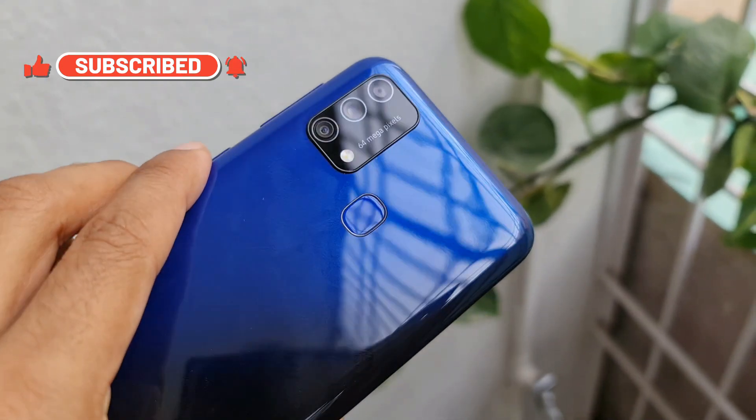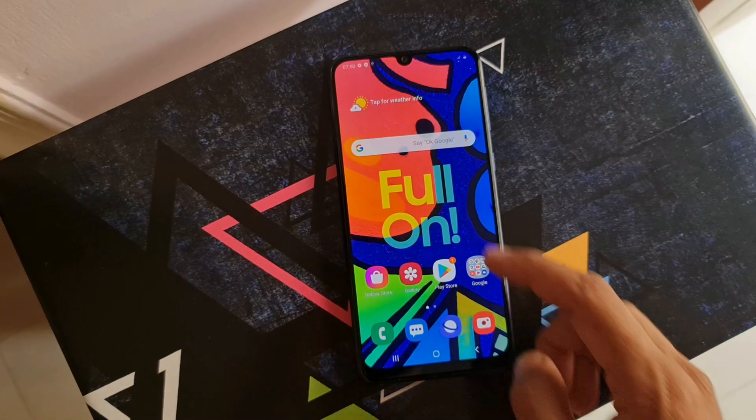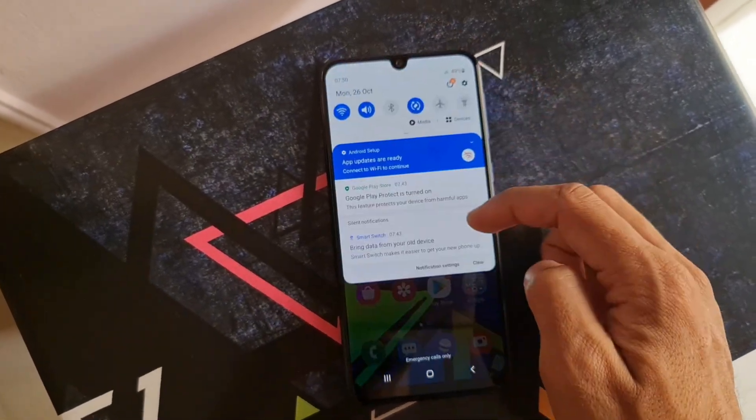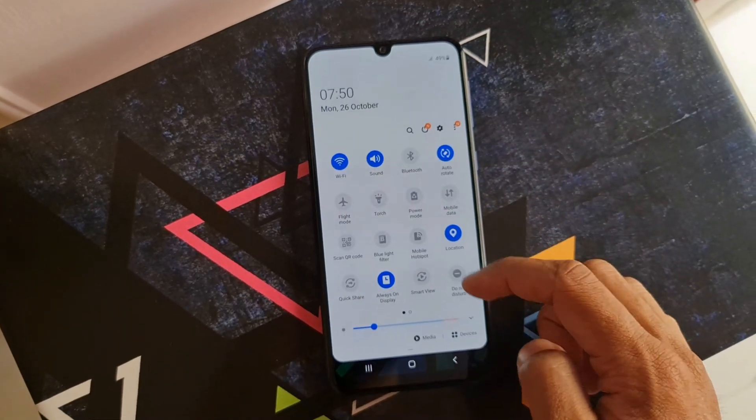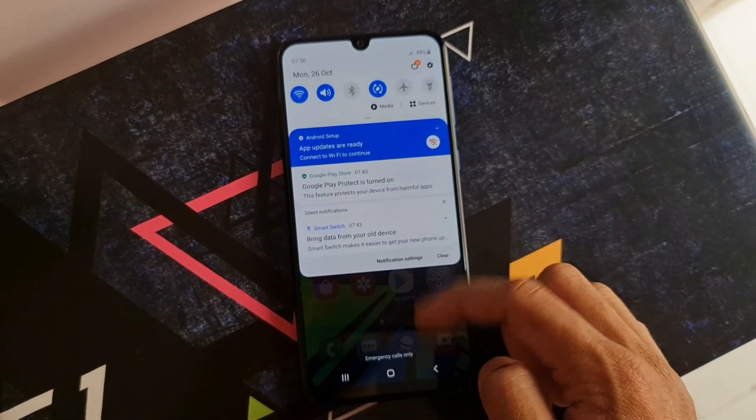Anyways, this was a quick unboxing and initial impressions of a cool mid-ranger from Samsung. If you liked this video, do hit that like button and make sure you subscribe to this channel as well. That's all I have here — thanks a lot for watching, take care and stay safe. I will see you in the next one. Cheers, bye bye.